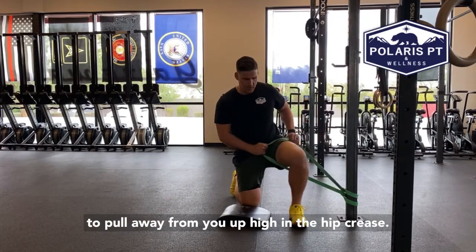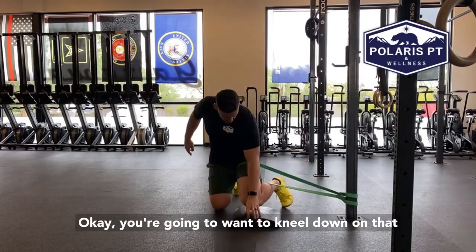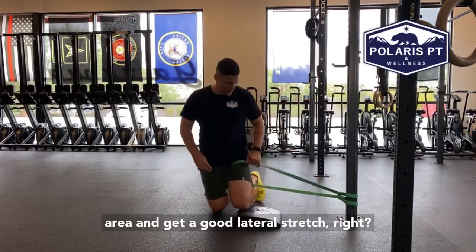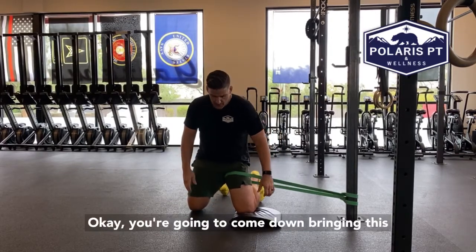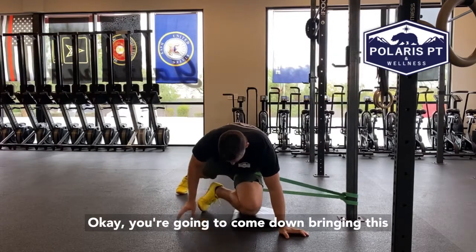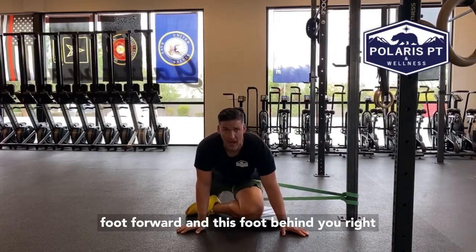Put the band around the area that we're going to be working on. It's going to pull away from you up high in the hip crease. You're going to want to kneel down on that area and get a good lateral stretch. You're going to come down bringing this foot forward.